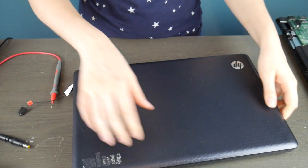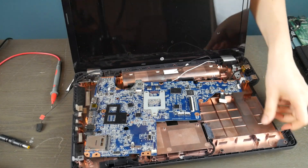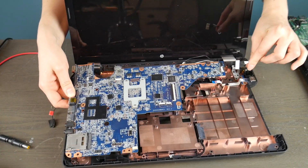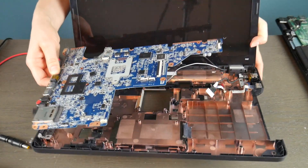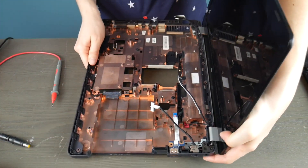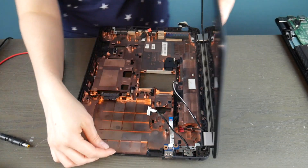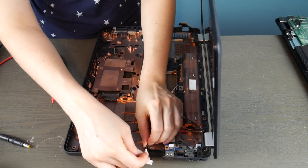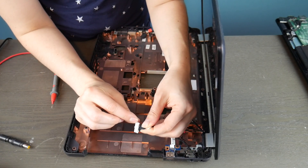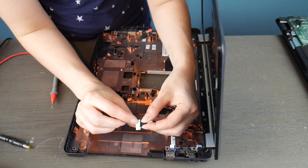Now I'm going to show you the other kind of common power jack that a lot of laptops have. This one's working, so you're going to see the difference between the two. This motherboard is actually dead, but the power jack itself is working. This is a wired kind. Your power jack is where you plug in your power cord, to put it simply.